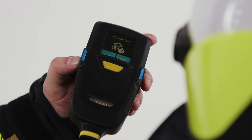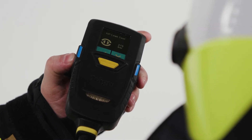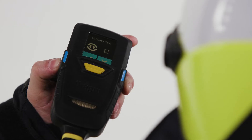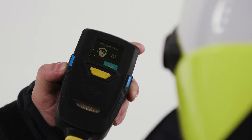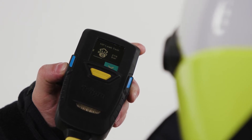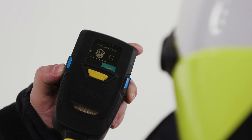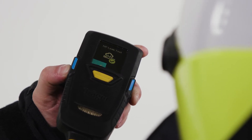To perform an HP leak test, click the left-hand button when presented with this screen. Next, close the cylinder valve. Acknowledge this by clicking the left-hand button. The automatic HP leak test is passed.